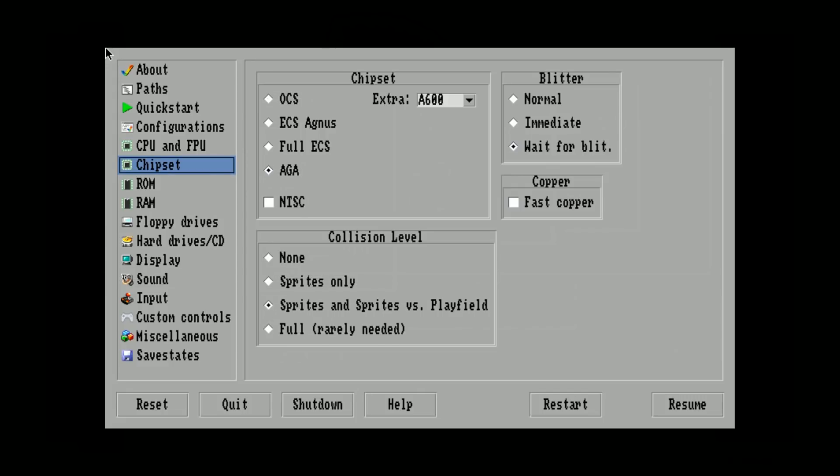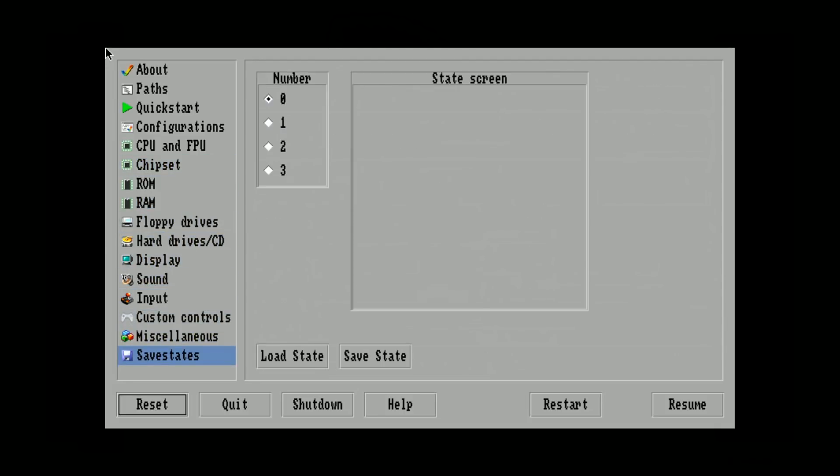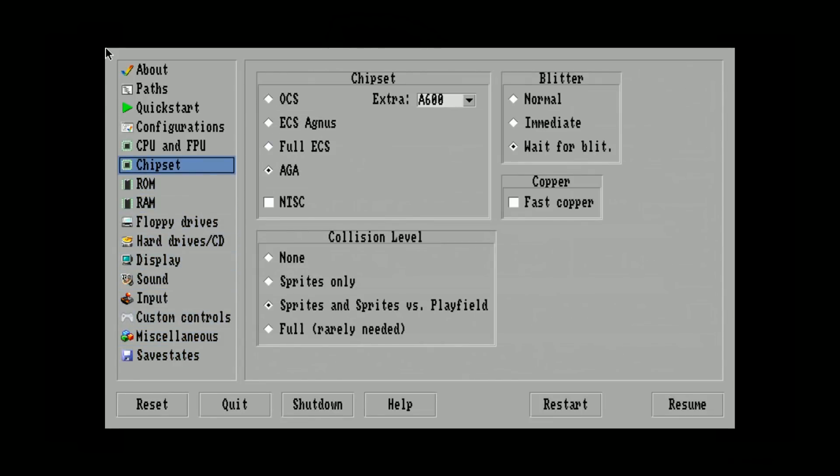Then you can go all the way down, or go left — keep hitting left — to get all the way to the bottom. We want to get to Reset, and go ahead and do Reset. Then it should load. We can confirm that the change took effect — now it's on AGA.